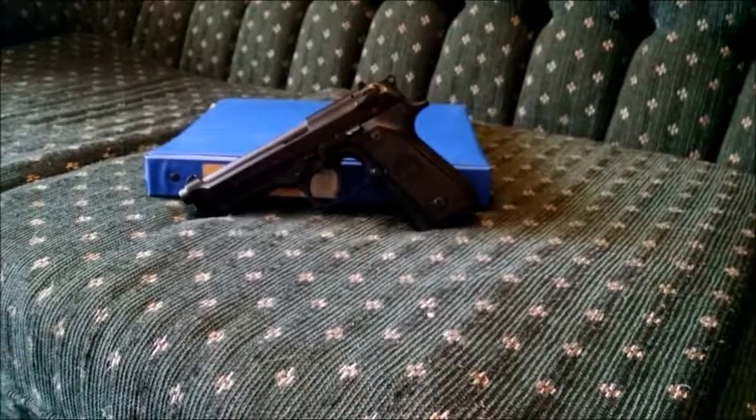The finish is a little different too. On the M9, it's more of a matte. On the 92, it's a little more polished. Beyond that, there's not any difference between the guns.